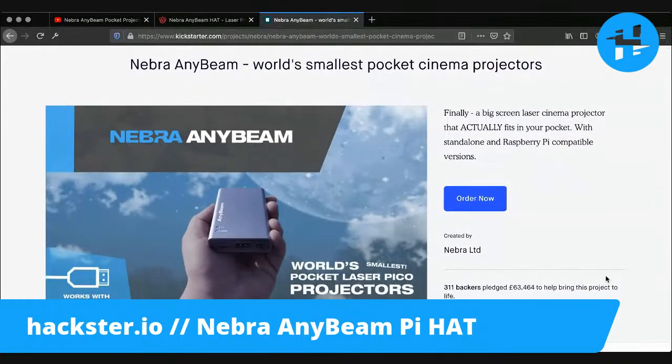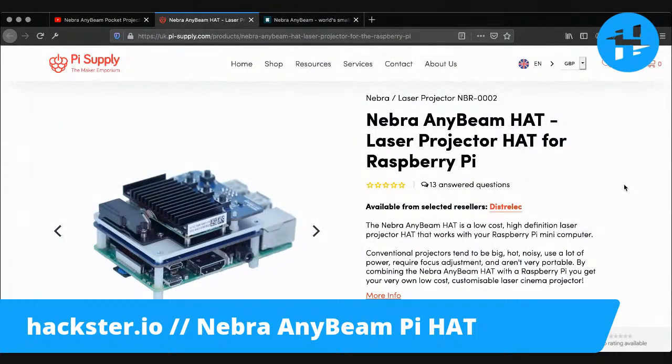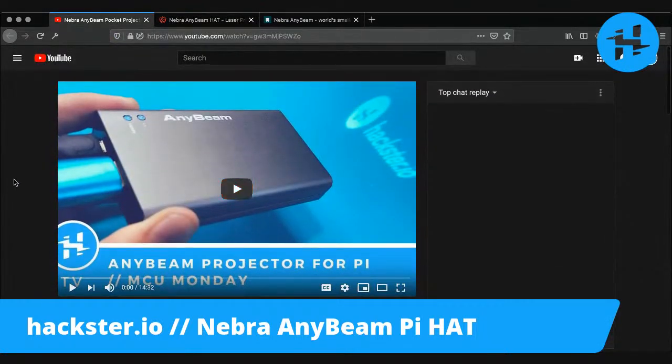It's a pocket laser projector that works with your Raspberry Pi. The one we previously looked at was the full projector-in-your-pocket experience that's powered off of 5 volts, takes any HDMI source, and has very little need to focus since it is made with lasers. It's driven by microelectrical mechanical systems — MEMS — components, so it's very small and also very quiet.